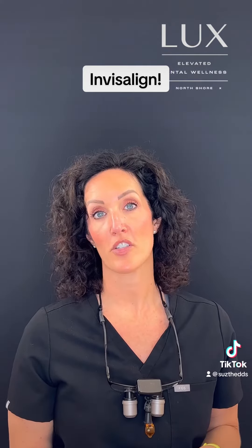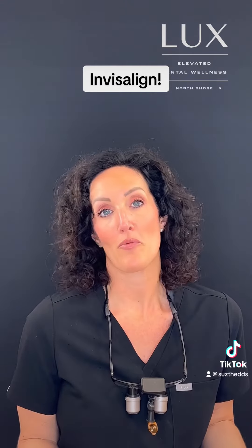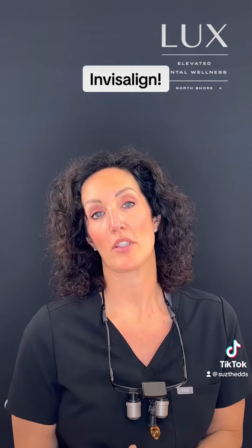The attachments have a lot of different functions. There are around 10 different attachments — some help intrude teeth, some help extrude teeth, some help with supporting and expanding the teeth. There are a lot of different functions, and in my opinion it really sets Invisalign apart from other tooth straightening products out there on the market.